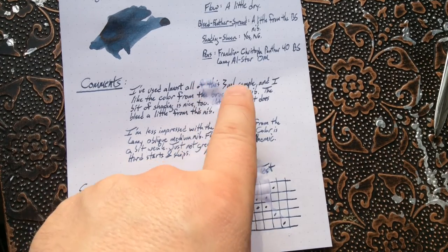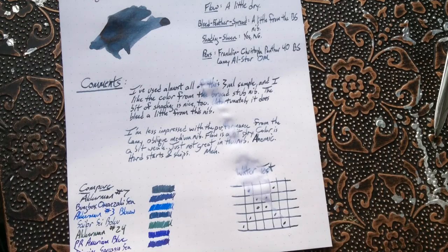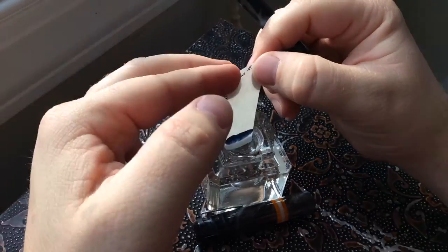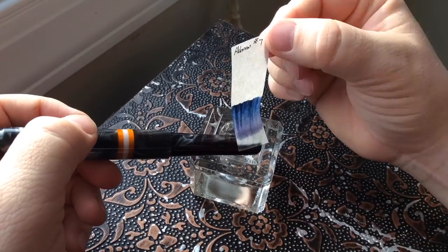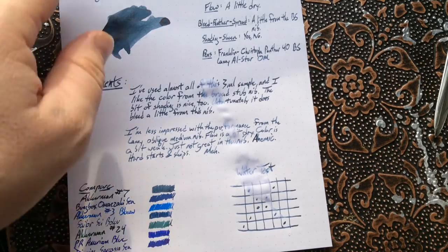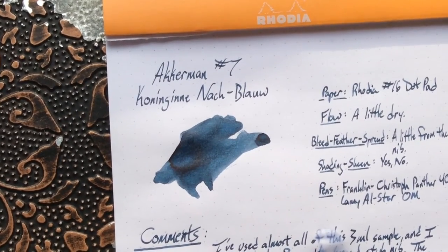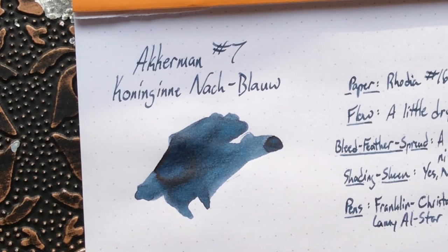I haven't done the chromatography yet — I'll add that in, but you'll see it in the video. It looks like there's some interesting separation. You can still read the writing. So Ackermann number seven Königinnen-Nachtblau is a beautiful, dusky blue-ish with a little tinge of green. Performance changes depending on what you use it on and in, so this is one you'll have to judge for yourself.